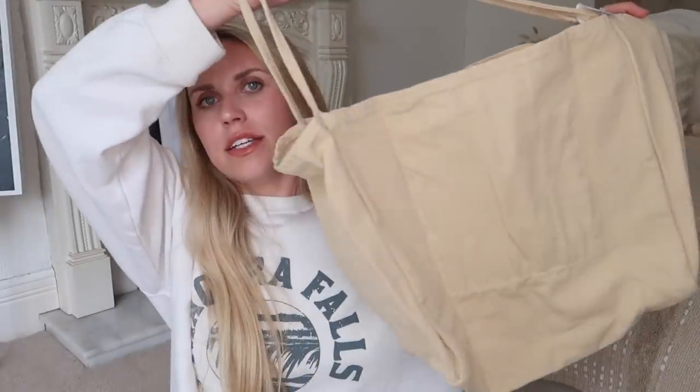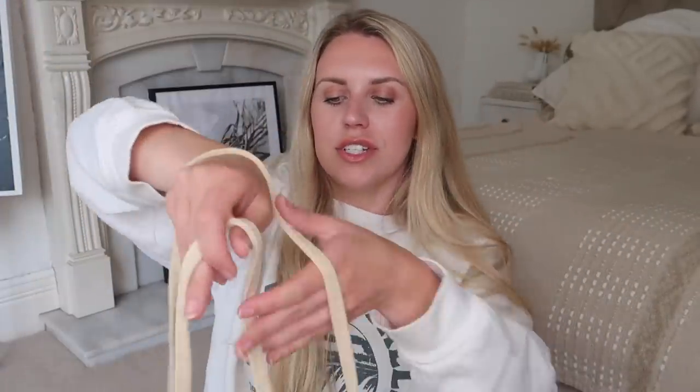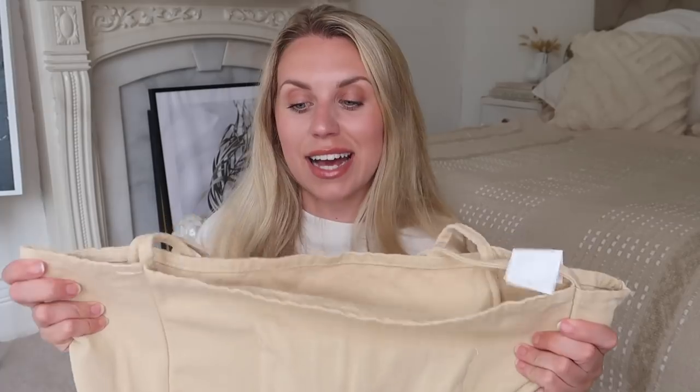Last but not least in this box is this canvas bag — a really versatile transportable bag you can throw in the back of your car as a shopper bag. It's the sort of thing I take when doing charity shop videos. I can roll it up and put it in my handbag or use it as a little gym bag, especially at the minute whilst we're renovating and going to the gym for a shower.